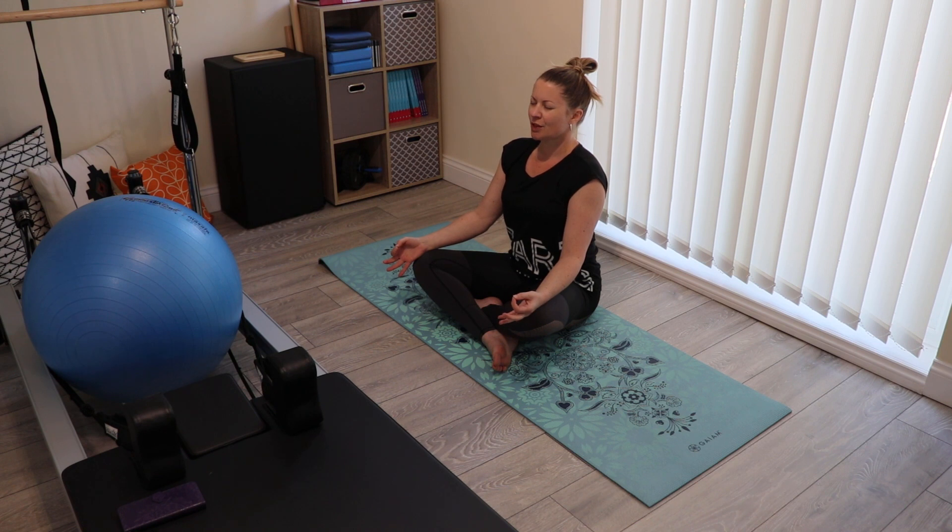Just bring your attention to your breath, allowing the breath to travel in through the nose, all the way to the pit of the belly, and then travelling out of the nose. Notice the belly naturally drawing in.